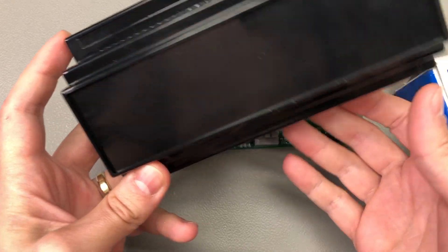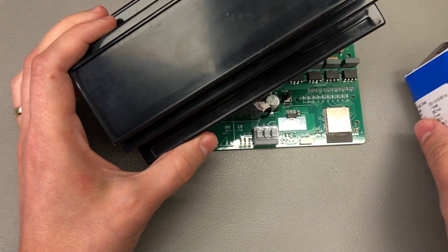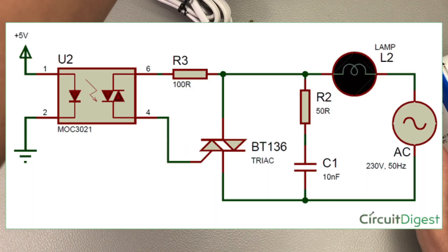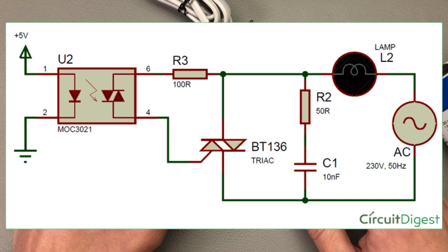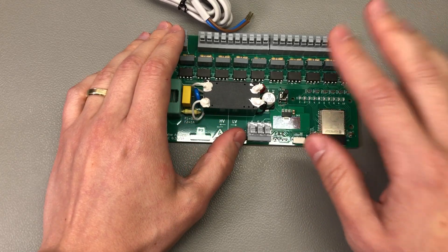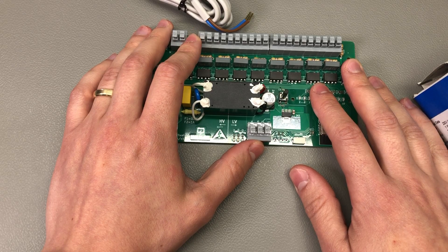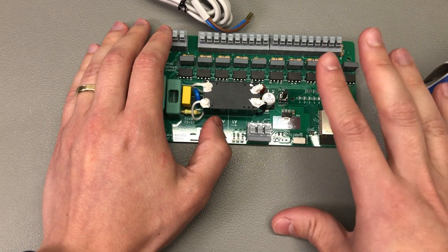So I decided to ditch the relay idea and instead use triacs to actuate these valves. Generally you'll find circuits where opto-triacs are used to drive power triacs which are rated for higher currents, but I tried to find a solution that would be less complicated, use fewer parts, and thus be easier and cheaper to assemble. I could have used solid state relays, but once again they were kind of expensive and there are stock availability issues right now, so I decided not to use those either.